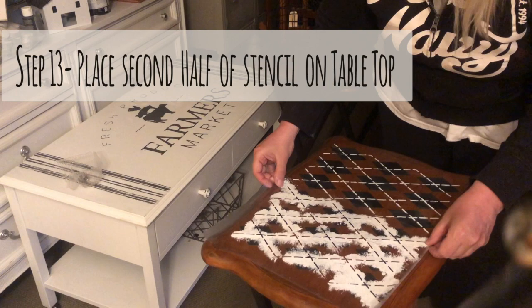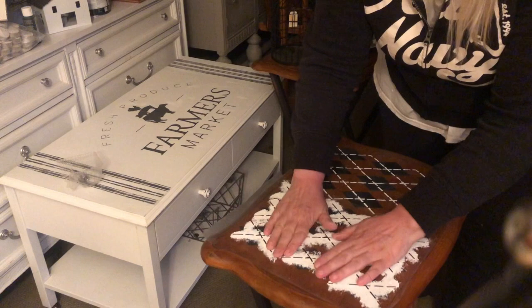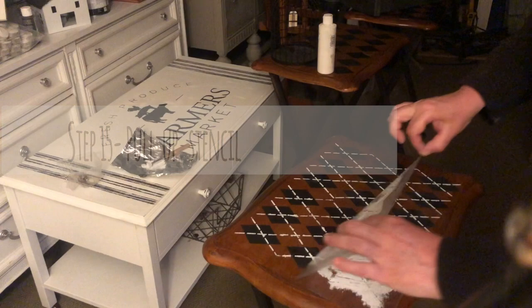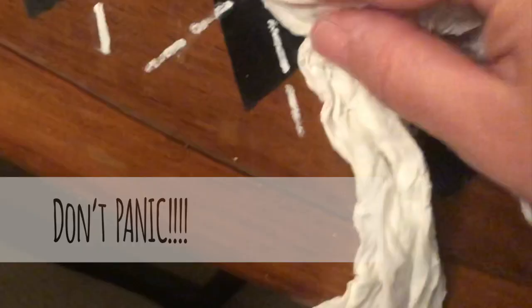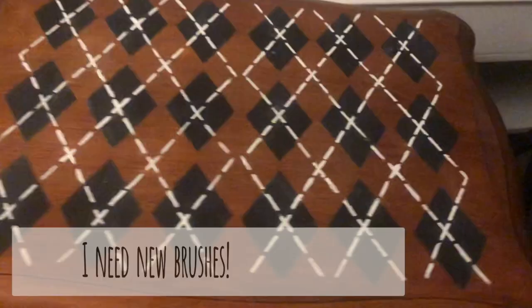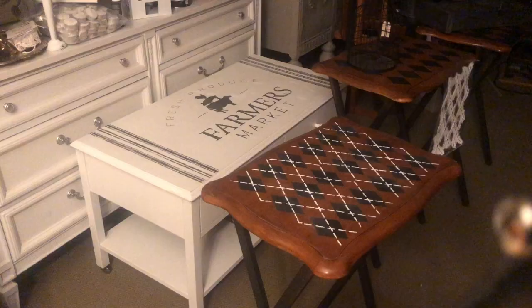I carefully lined it up so that the lines were in the middle of my diamonds. Again, using the white paint, you're going to want to take your stencil brush and just pounce in all the open areas. After pulling back the contact paper, I noticed there was a little smudging. If this happens, don't worry. All you have to do is take a little wet paper towel and just wipe it lightly. I even went in with a little brush and made it a little darker. And voila, not bad at all.